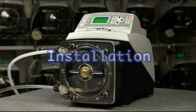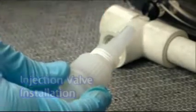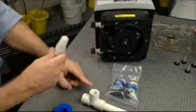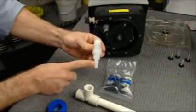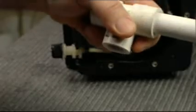Installation. The injection valve is used to provide a connection from the outlet tubing of the pump to the piping system. It includes both one quarter inch and one half inch male pipe threads and an internal check valve to prevent backflow during pump maintenance. Teflon tape only should be used as a thread sealant.